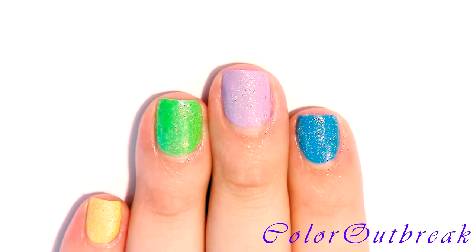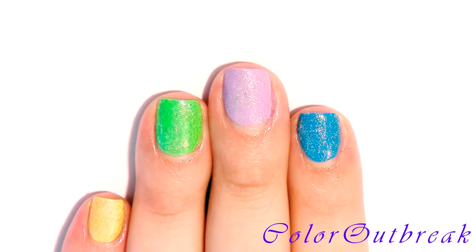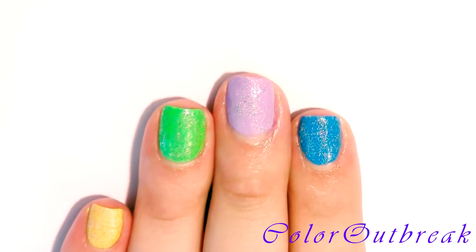Started with a base coat and a blue color for my index, light purple for my middle, neon green for my ring finger, yellow for my pinky, white for my thumb, and a glitter polish on all my fingers except my thumb.